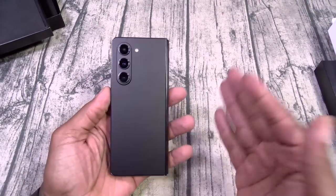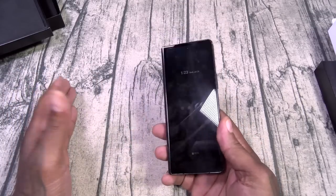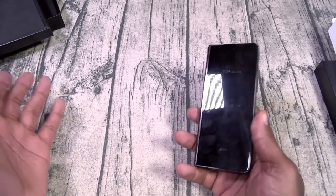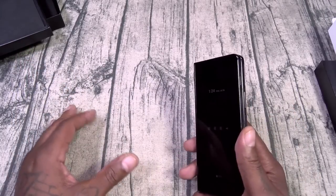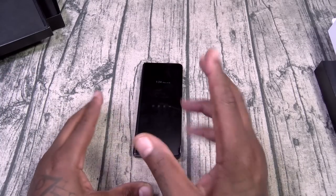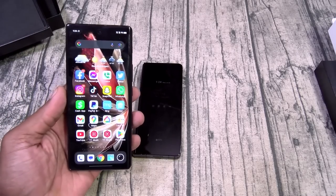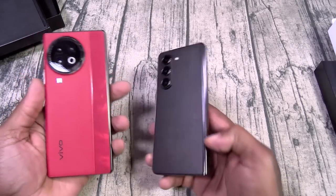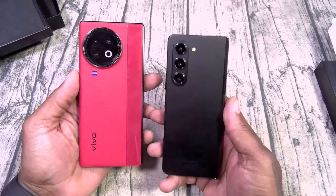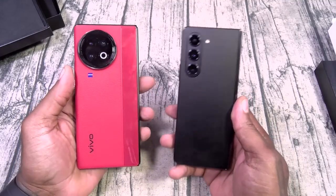Z Fold 5 — I've been using this all day so everything is set up and ready to go. Rather than talk about specs, just go ahead and read them because I've got too many products here. First, let's talk about the competition. This is the big boy right here — the Vivo X Fold 2 versus the Fold 5. We're just going to call it the 5.